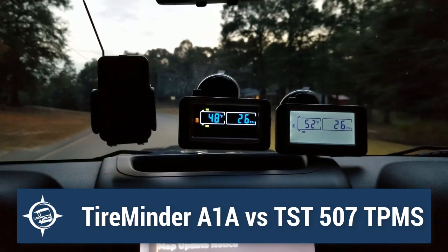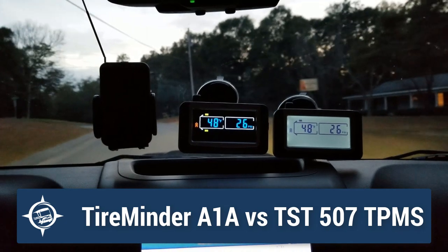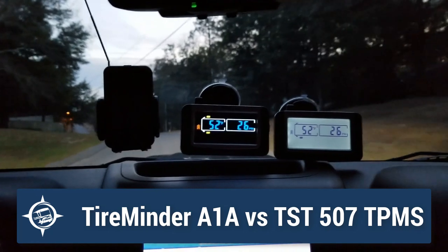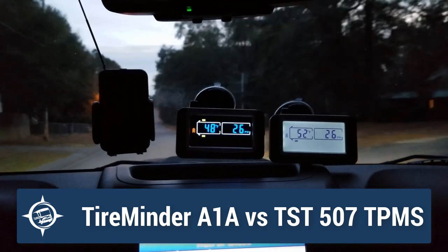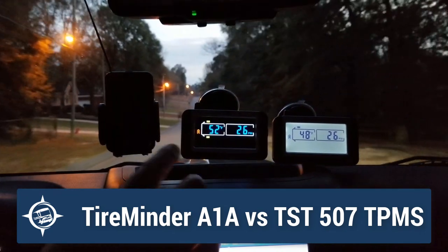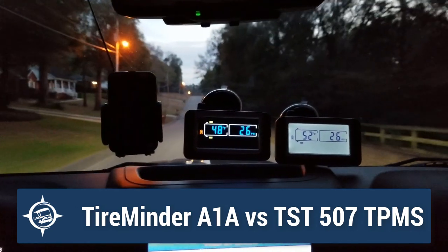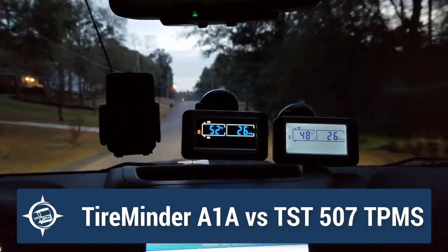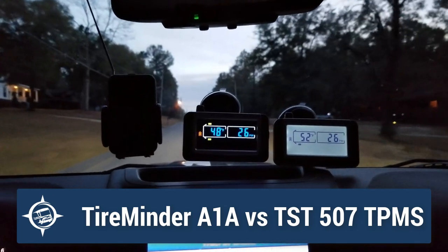This is Eric from Techno RV, and I want to show you the differences between what you see going down the road on the Tire Minder A1A and the TST tire pressure monitoring system. On the left-hand side, I've got the Tire Minder A1A. In the middle, I've got the color monitor TST 507. And then on the far right, I've got the black and white monitor TST model. The two on the right are TSTs; the one on the left is the Tire Minder.